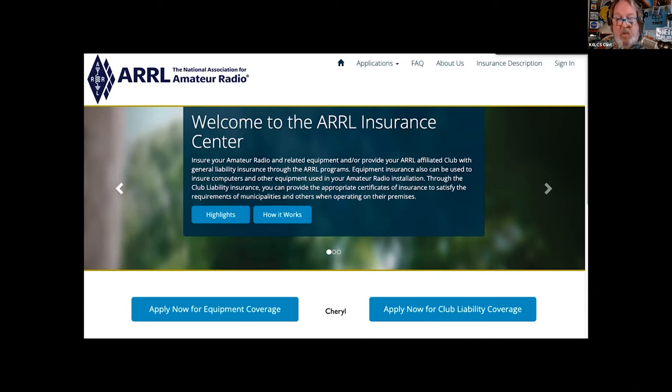When you call ARRLinsurance.com, you will not talk to Cheryl on the first call — she uses a machine that transcribes all phone messages. The application and claims are all done online. It'll cover the repeater in the backyard and possibly one on a hill. They also have a very inexpensive club liability coverage that covers your members going to and from events.